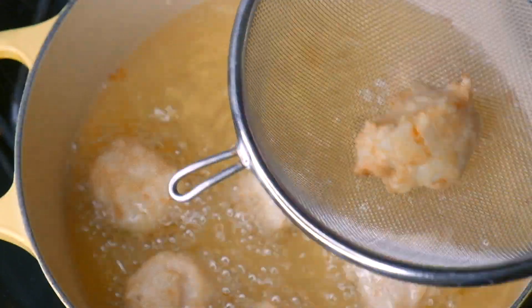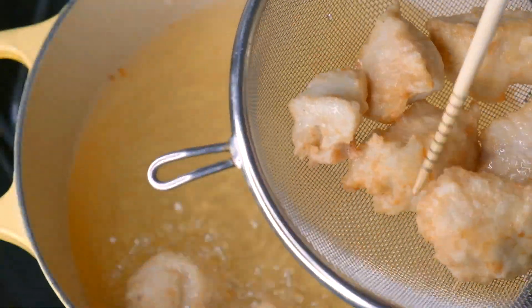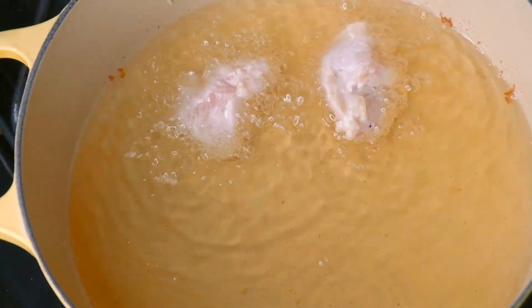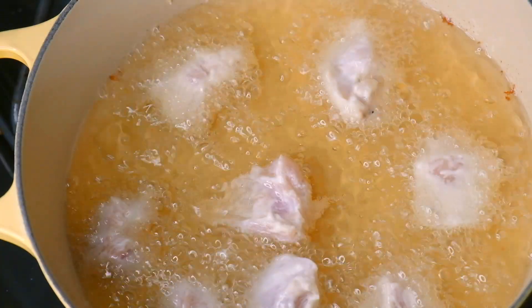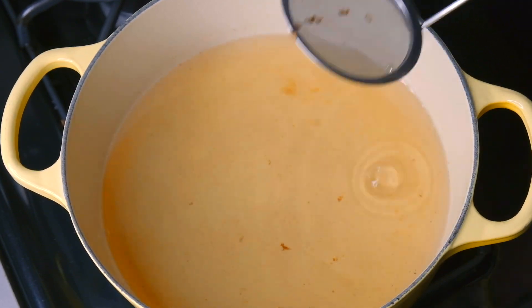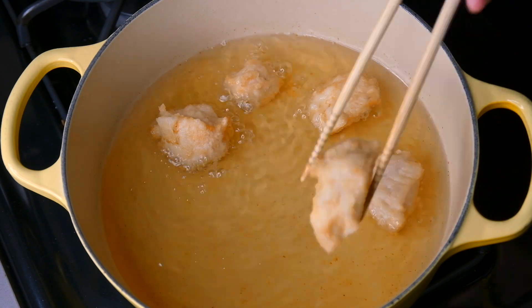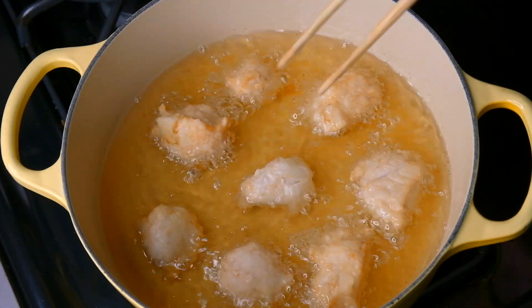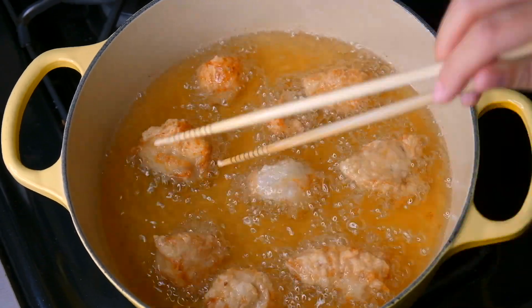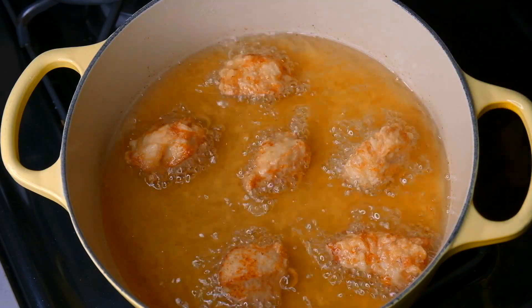When you're done with this batch, remove it into a strainer and let the oil drain out. Don't worry if the color is looking kind of pale — we're going to refry them one more time, and the refrying method will make sure that your chicken comes out crunchy. Continue to fry the rest of the chicken and when you're done remove any fried bits left in the oil; we don't want them to burn and affect the flavor. Fry them again in batches for about two minutes until golden brown all over, then remove onto a cooling rack.